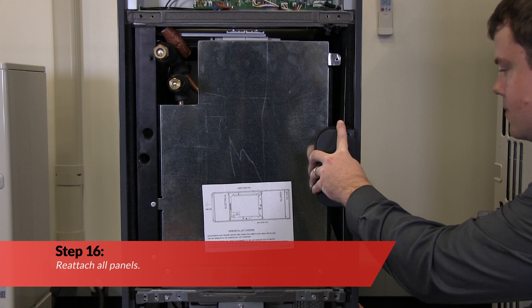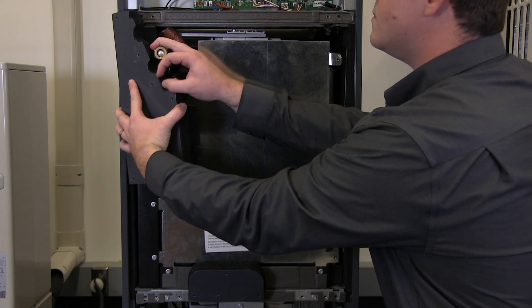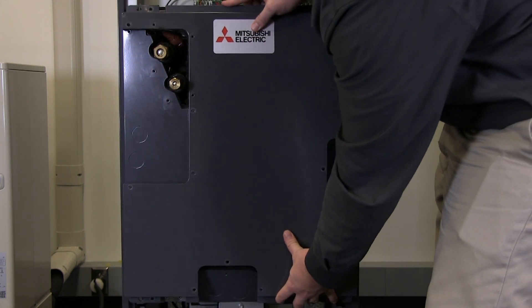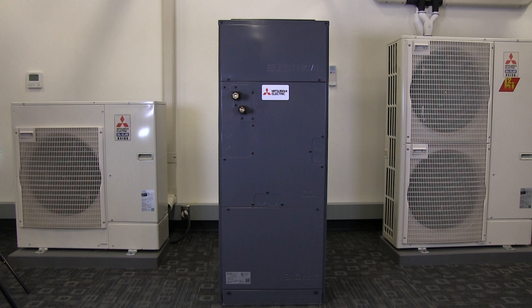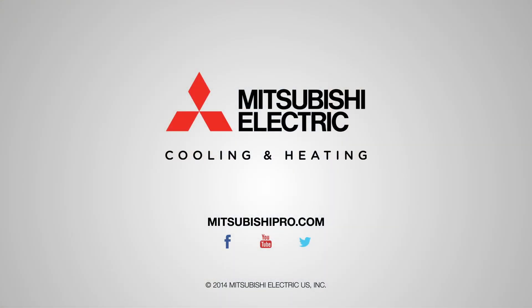Finally, reattach all panels. The horizontal left installation process is now complete. For more information on this or other products, go to MitsubishiPro.com.